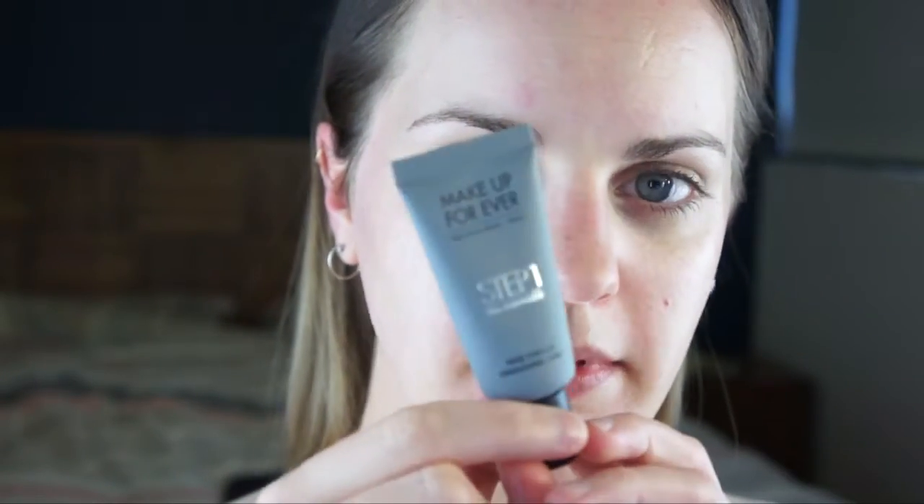So this makeup is going to be really easy. It's something you can do when you're in a rush — kind of an everyday, before work or school, wherever you're going kind of look. And I'm going to prime. I'm going to use the Makeup Forever Smoothing Primer. You don't have to prime, but I always like to. I just think the makeup sits a lot nicer on top of your skin if you've got a primer, especially a smoothing one underneath. But get whatever primer works for you.